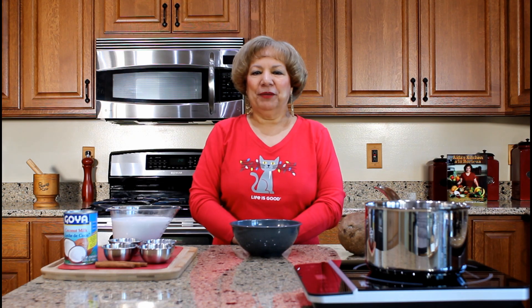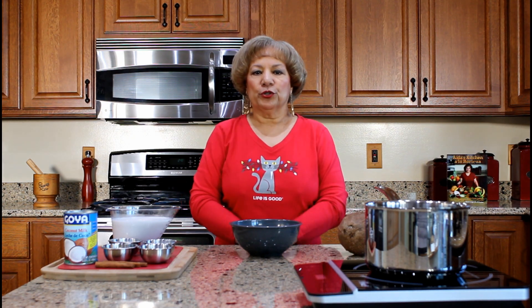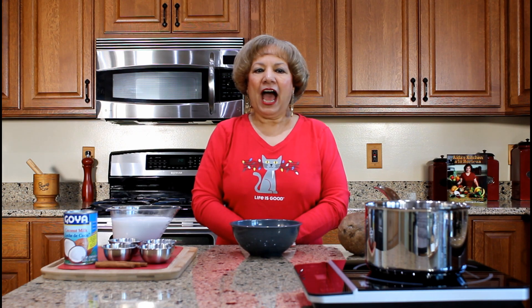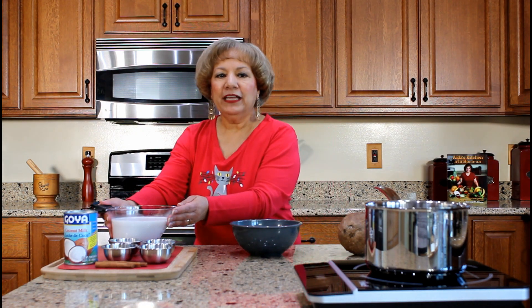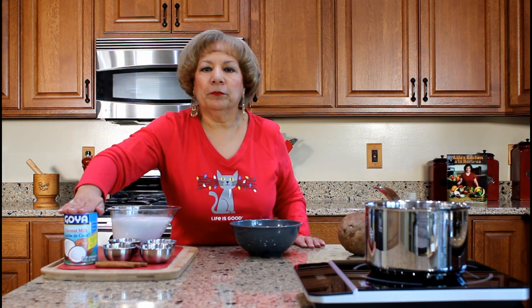Coconut rice pudding is prepared differently in many households due to personal taste. For example, some individuals prefer to use brown sugar instead of white sugar. I love to add a lot of raisins to this dish. I will be using homemade coconut milk, but you can use canned coconut milk.